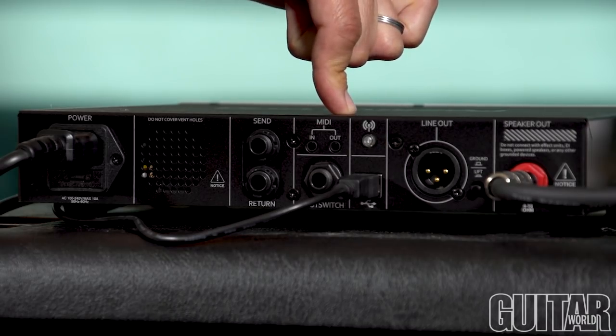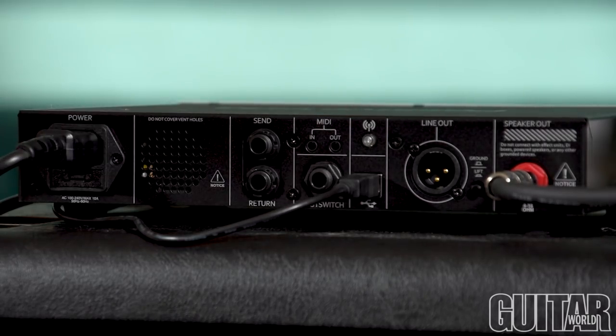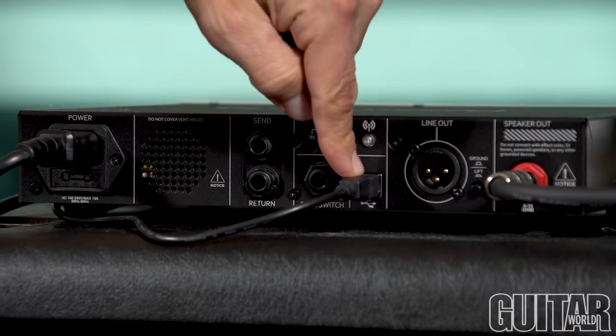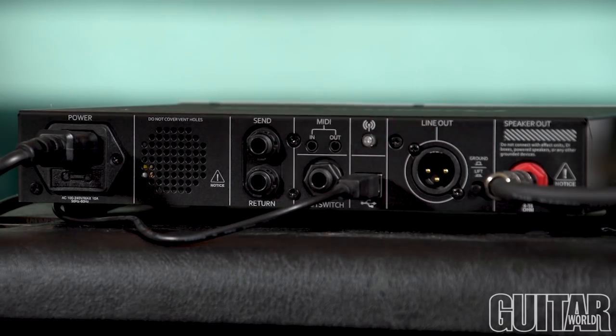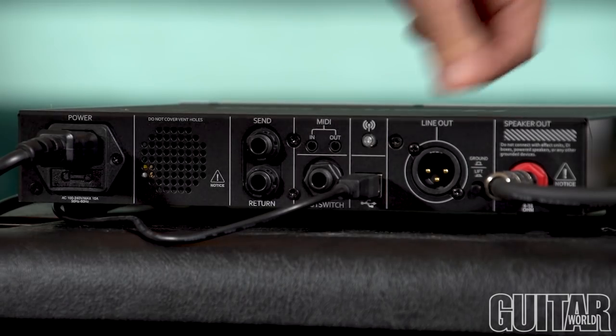There's also MIDI in and out, which comes with the adapters. There's also a footswitch input. We have a USB cable that allows you to connect seamless integration into your computer, or you can do this via Bluetooth. There's a line out and a 4-ohm speaker out.